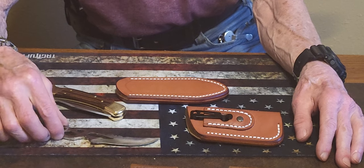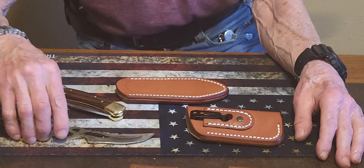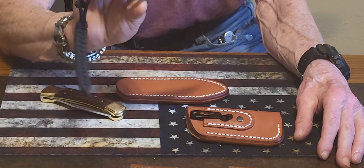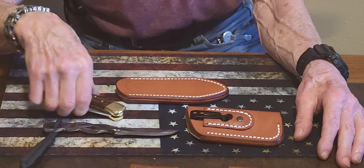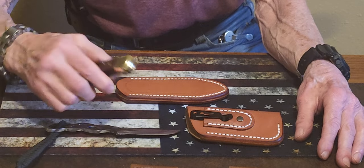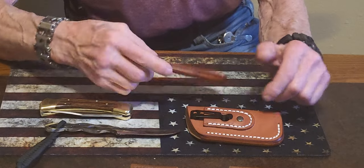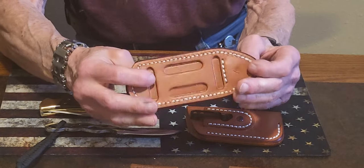I reached out to Louis at Delta Sheaths and asked him if he could make a knife sheath for this custom knife that I have — a friend of mine made it a few years back — or a Buck 110. And he sent both, and I just want everybody to see the quality of this sheath.